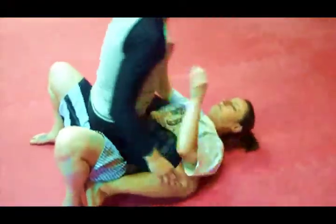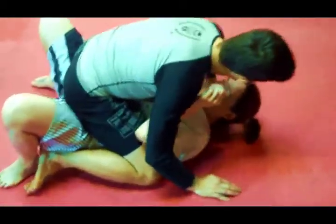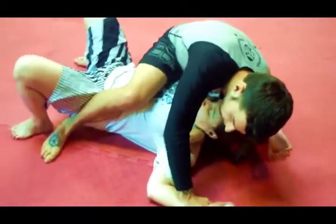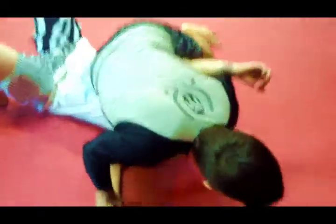I've established a mount position here. First thing, I have to scoot up — my left arm underneath her neck, scooting up, controlling her other hand and arm. Walk over, grab my own shin, and finish with the triangle choke on top.